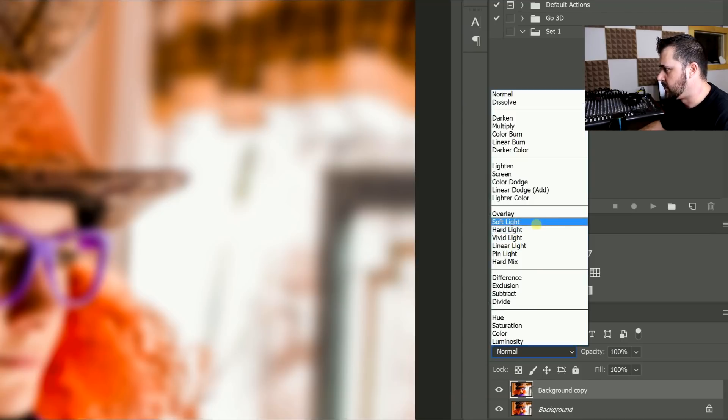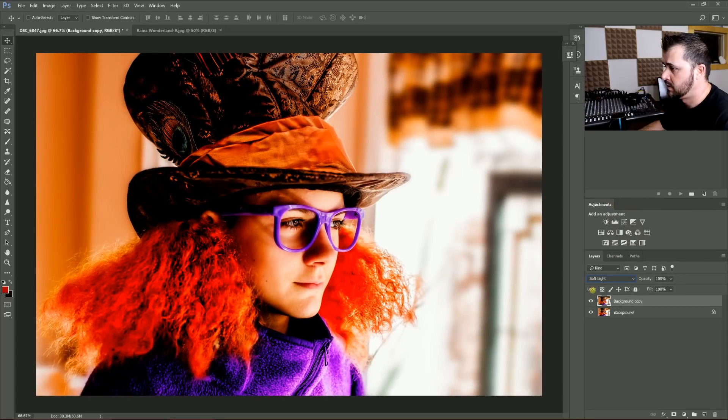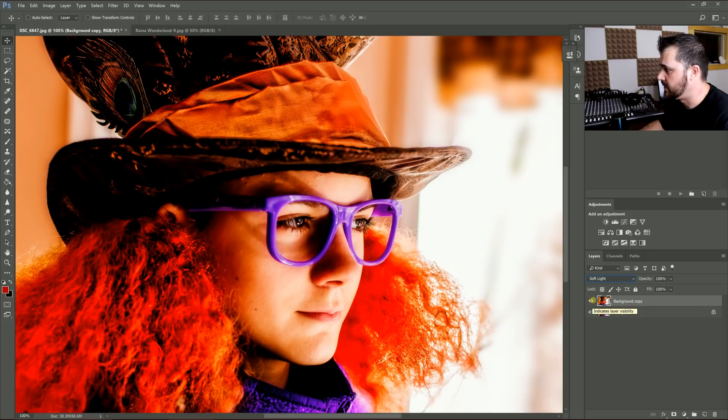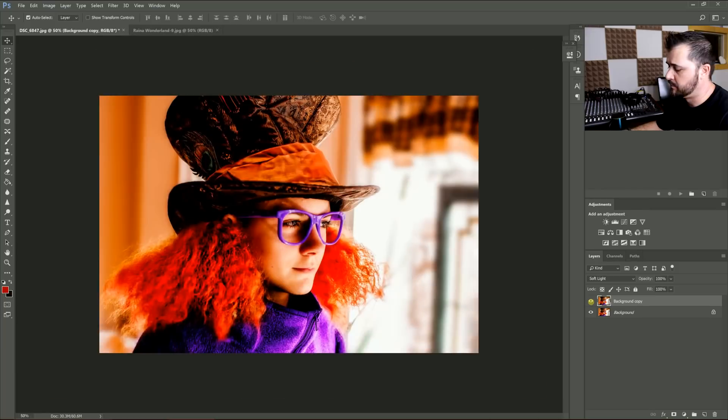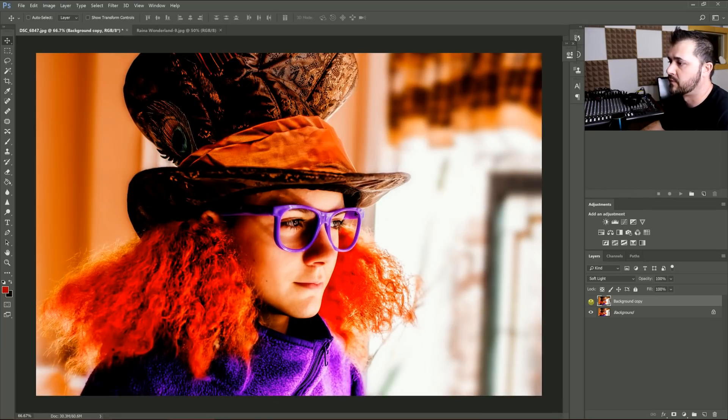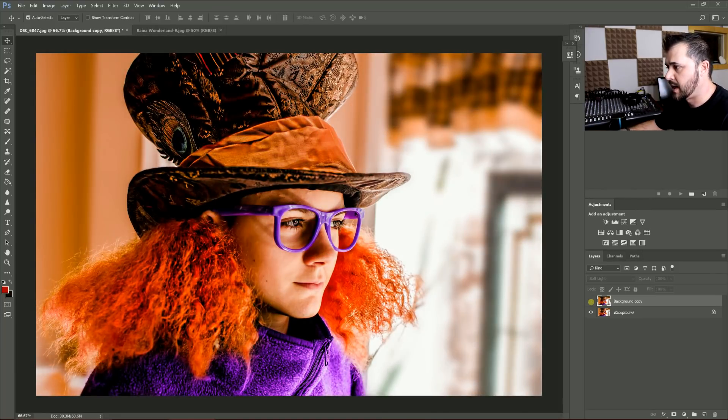Then all you do is go to blending mode, soft light, and there it is. What it does is just kind of smooth the colors together, and at the same time when you hit soft light, it makes it just a tad more vibrant. It's kind of like boosting the Vibrance slider up in Lightroom or Photoshop, but at the same time it's softening.